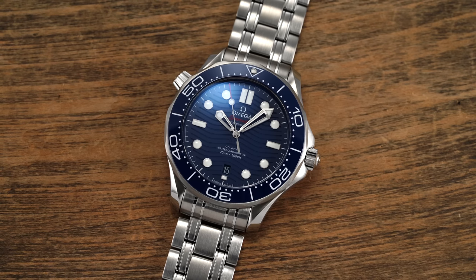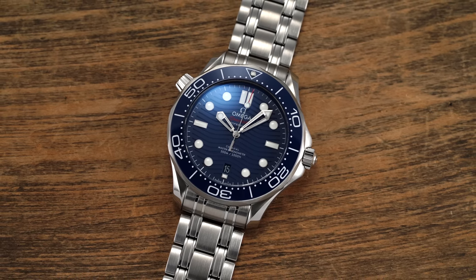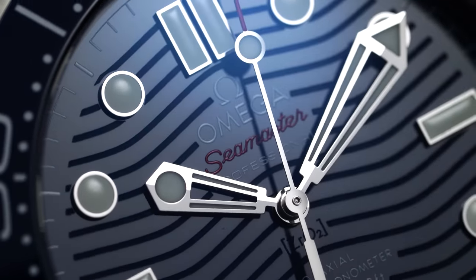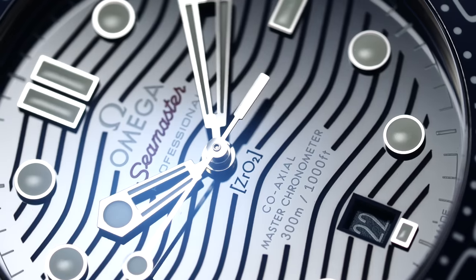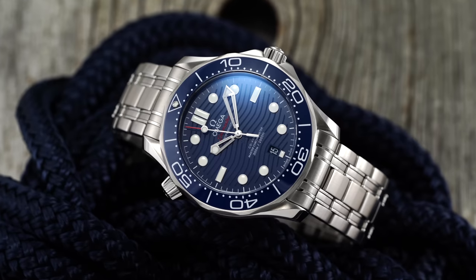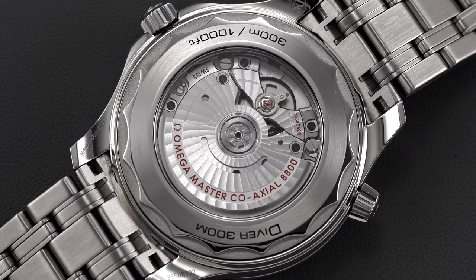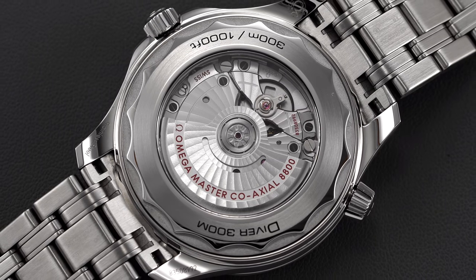Overall, the style balances the legibility necessary in any good dive watch design with the opportunity to display Omega's finishing prowess. Virtually the entire front-facing surface of the watch is glossy, making this Diver 300 feel a lot more eye-catching than the average tool watch and subconsciously exuding looks associated with its luxury position. Yet unlike many dive watches, in this instance we do have an open sapphire exhibition case back that offers a glimpse of the caliber 8800 oscillating within.